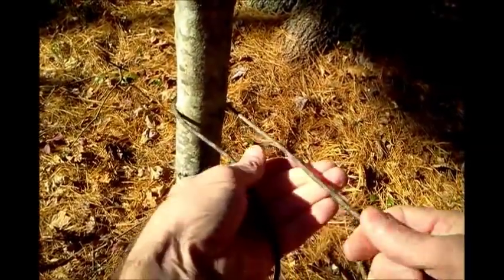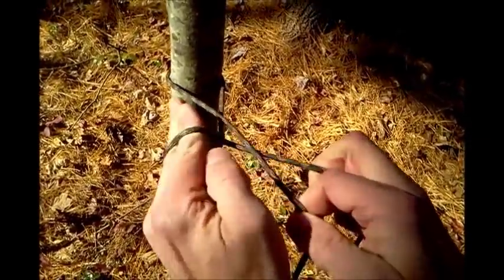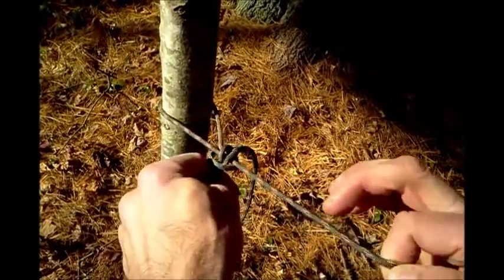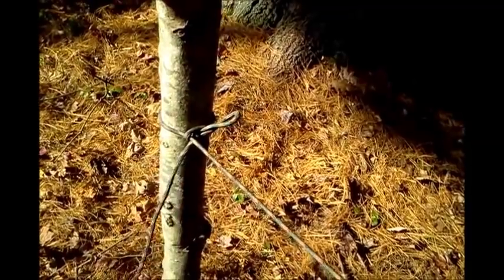One more time. Siberian hitch. Wrap the working line around your left hand, twist your hand over the standing line, grab a loop, pull it through, firm it up against the tree. You can pull on that all day long. Very quick release.